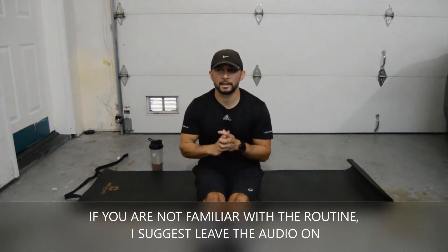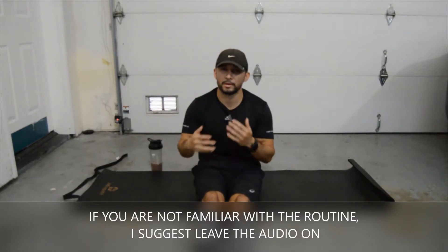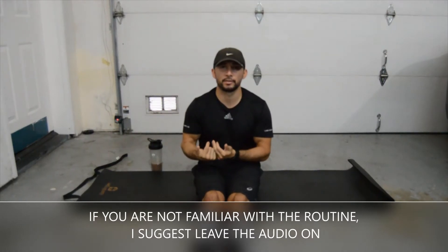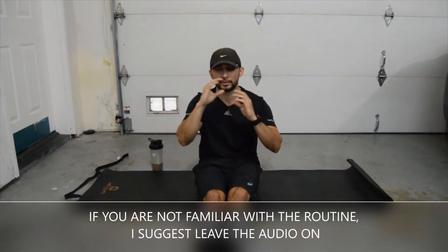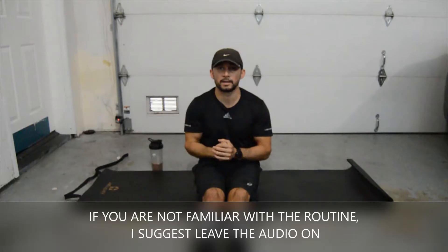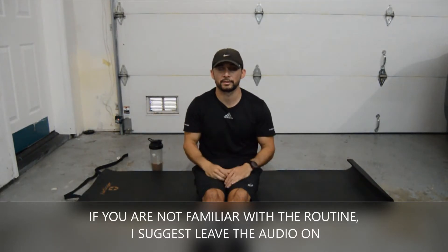Hey guys, just wanted to let you know in case you haven't noticed already, I won't have any music in the video. It's just due to copyrights. I will have the instructions of the movements that we're doing so you can see that, so feel free to put any music that you want over this video or in your headphones.